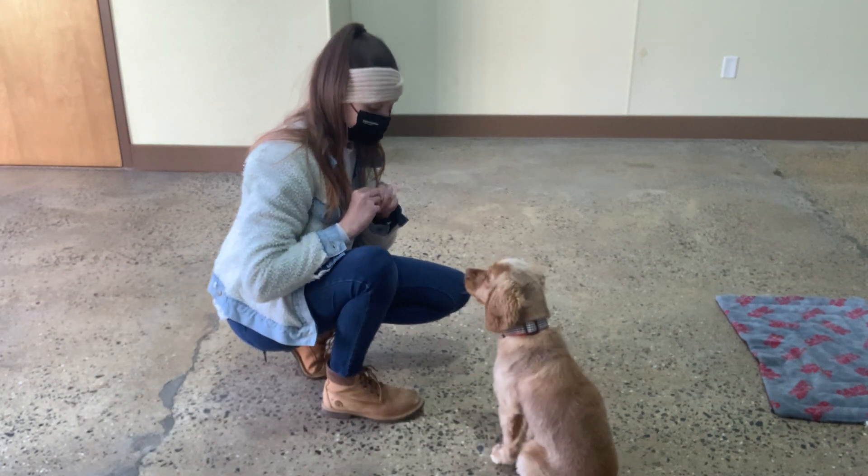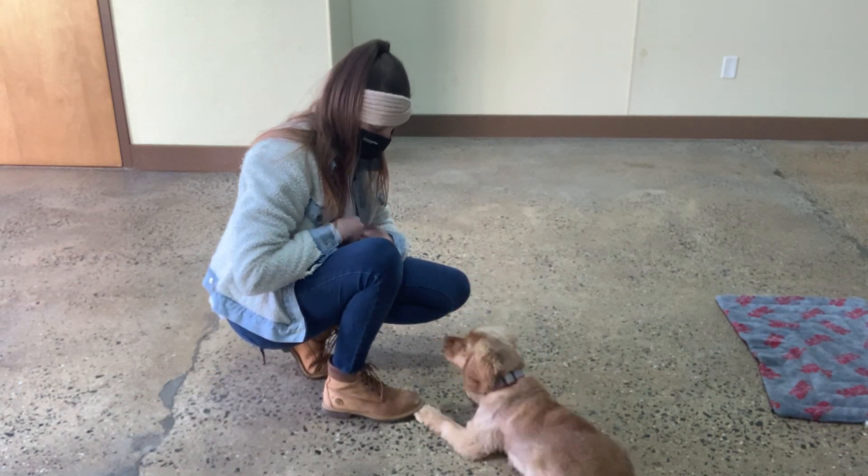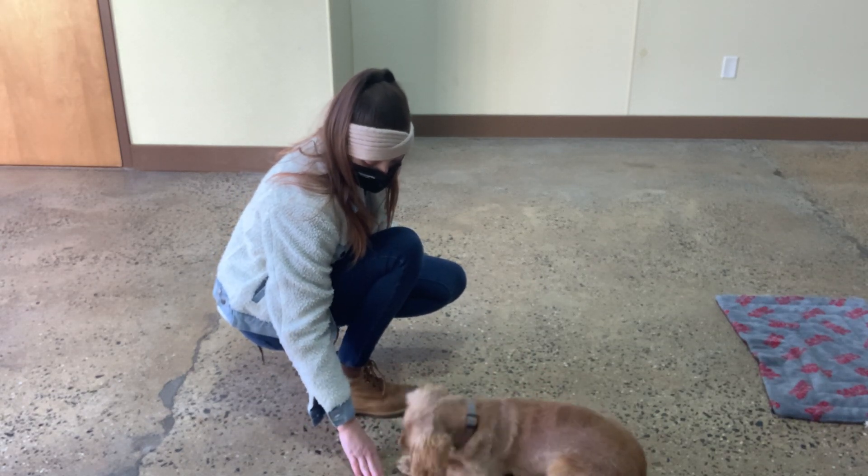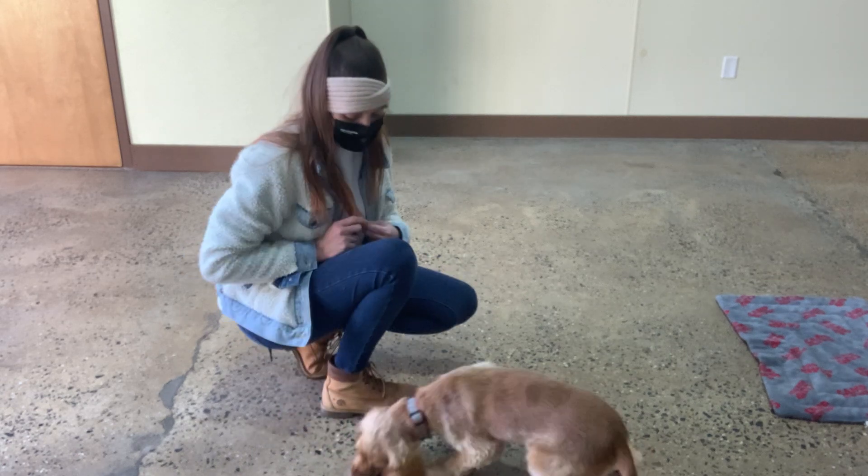Down. Stay. Uh-uh. Up. Good boy. Stay. Yes. Take it. Good, Brady.